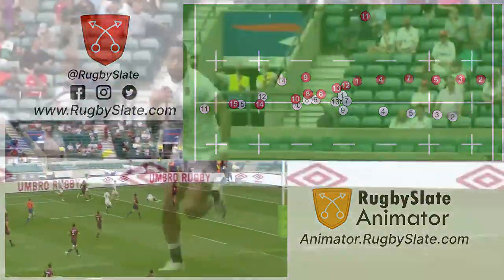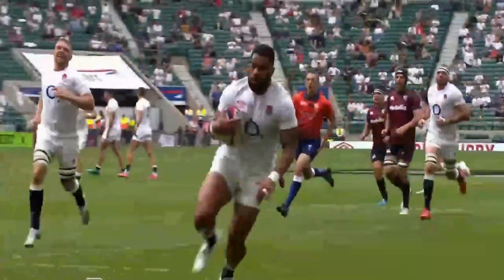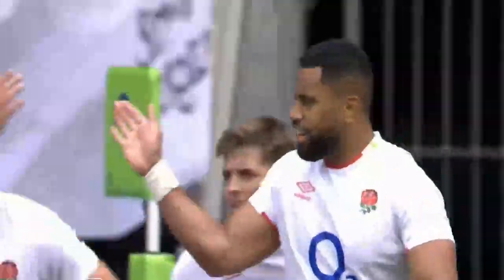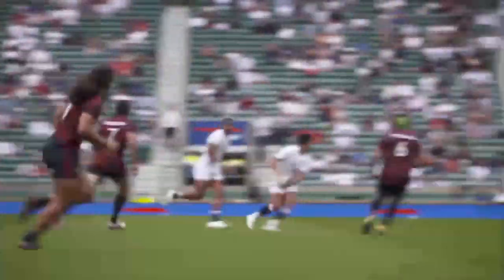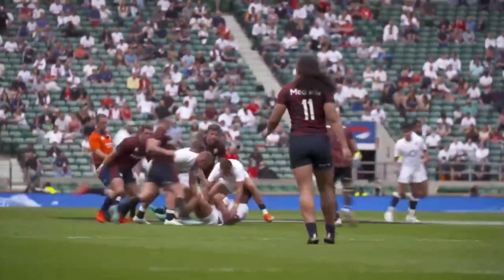This two-phase play all relies on speed. If England are too slow, USA will be able to get more players around the initial breakdown and squash the overlap. Therefore, setting up the first breakdown and getting the ball recycled quickly is key to making this work.